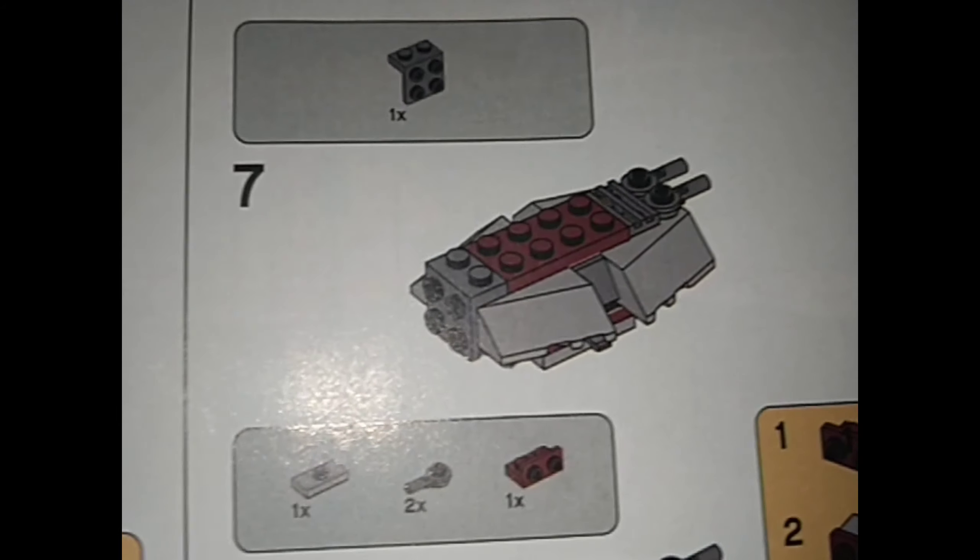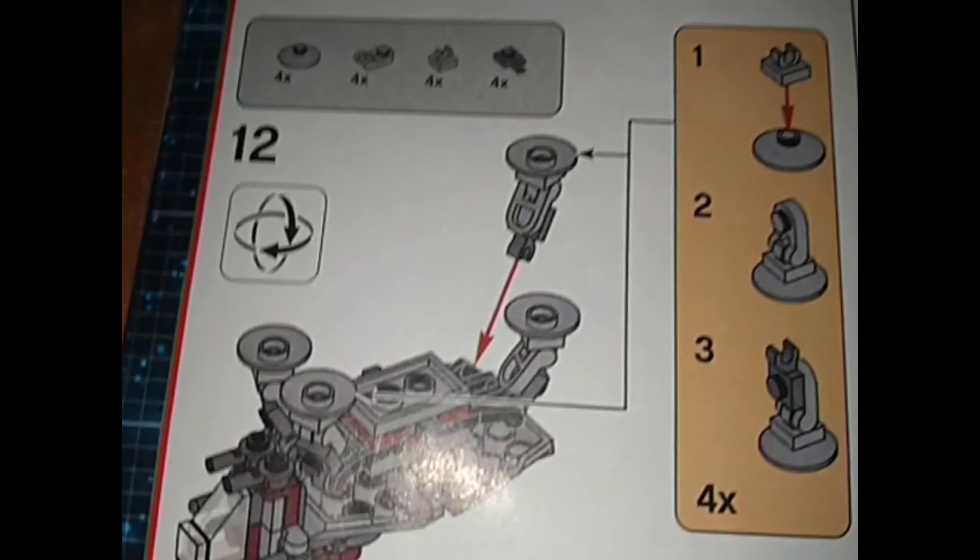Here are the instructions if you want to quickly copy them — you can pause. And that's the last page. So now that we're done on the instructions...